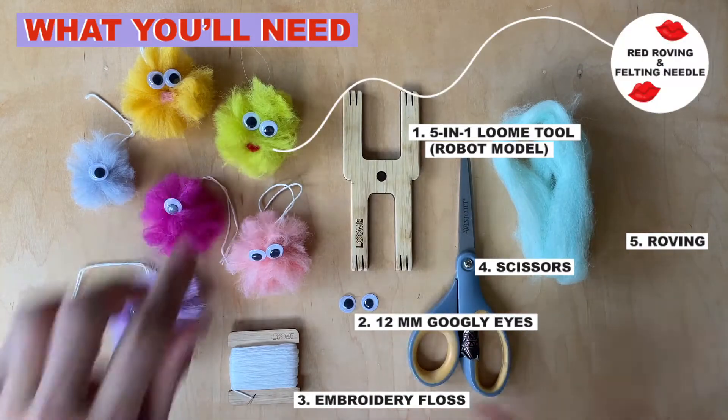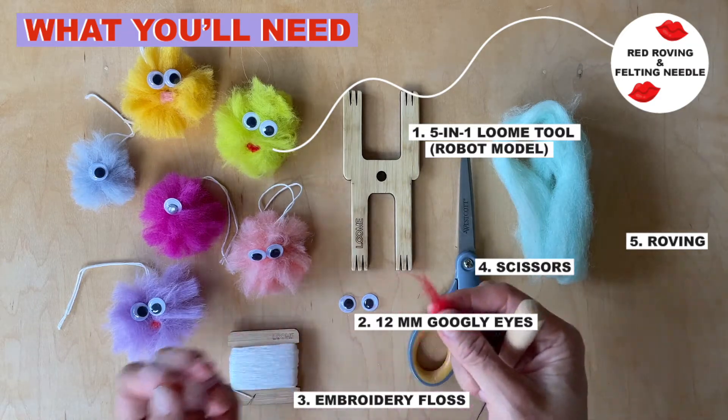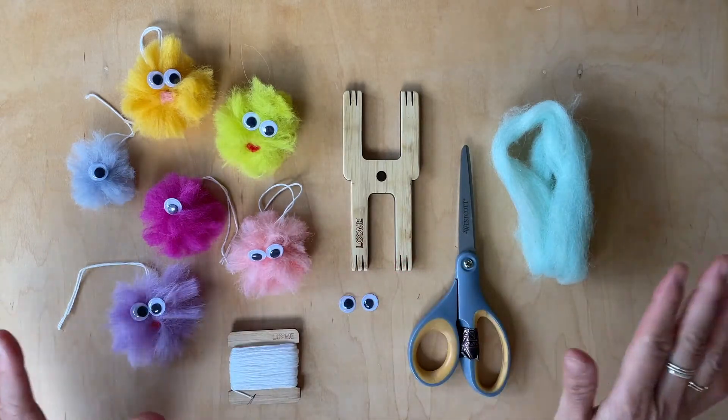And if you want to do a little lip detail, you want to get your felting needle out, and then just a tiny bit of roving. This amount makes these lips — even actually less. So whatever you want. Okay, let's get started.